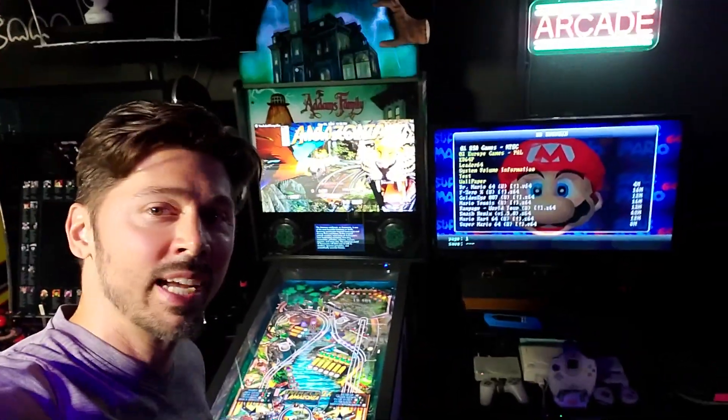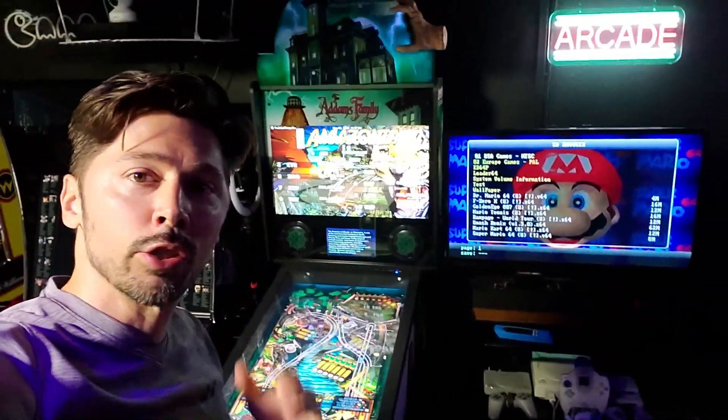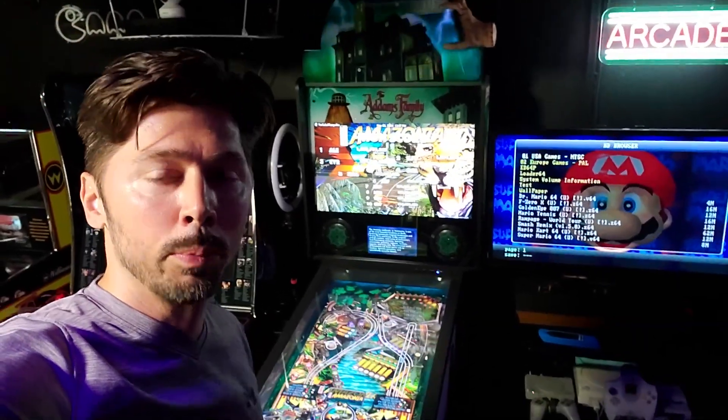What's up guys, this is Tampa Tech, and right here is the Legends 4K pinball machine. I'm going to show you how to troubleshoot it if you ever run into any display issues. This video hopefully will help you out.